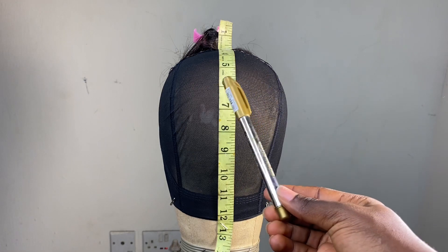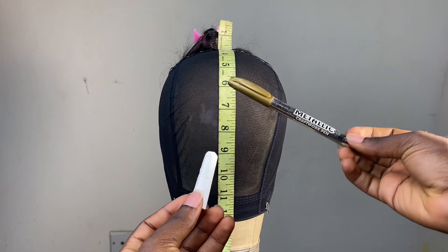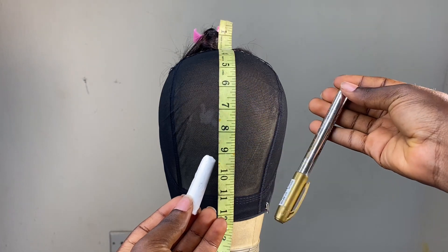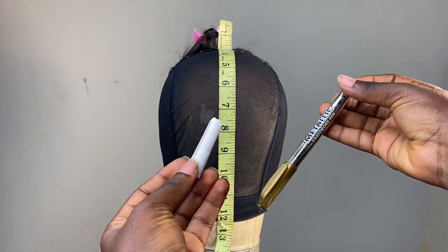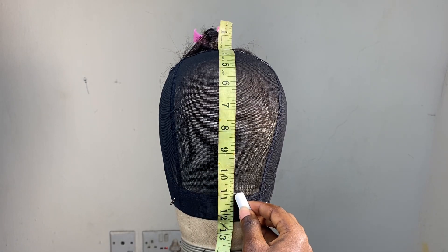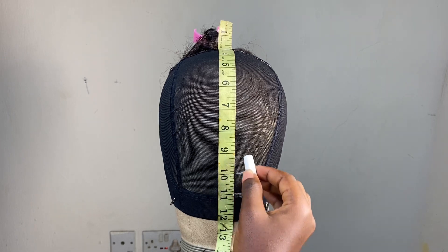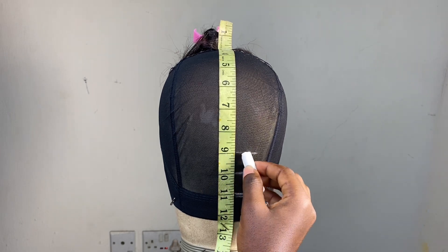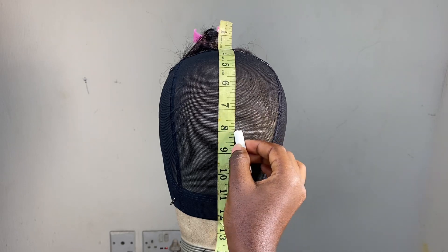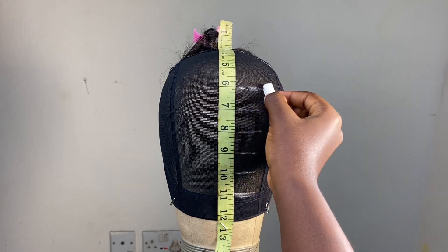Now for the guidelines — you can either use a metallic pen or a chalk, but I'll be using chalk in this video to have a more pronounced and defined line so you can see properly. I usually start my guideline right above the band on the wig cap, going one inch apart on each line until I get to the top of the wig cap, just as I am doing in the video.